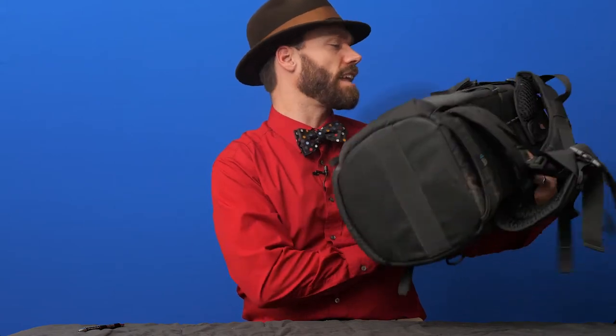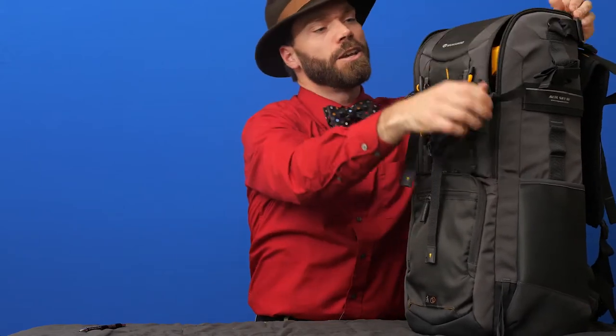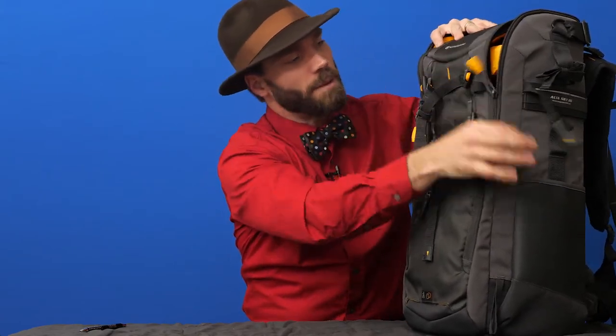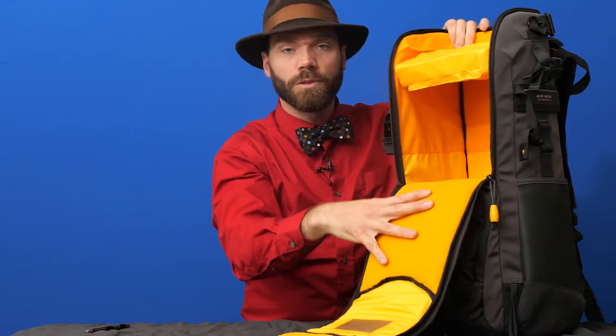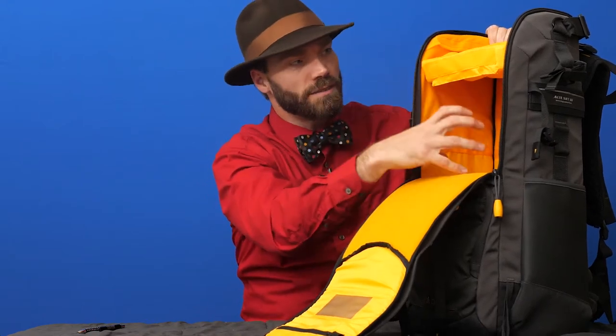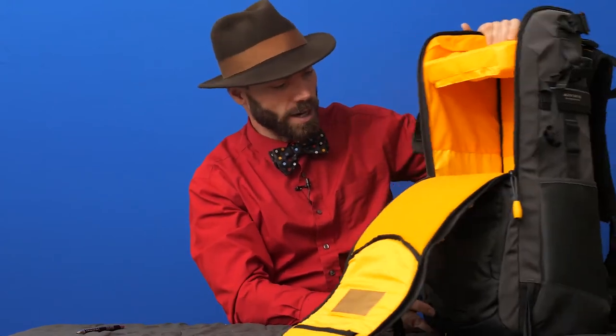I'm Levi Sim and this is the Alta Sky 66 bag from Vanguard. The main thing about this bag is that it's especially made to carry your super long lens. It's got these little safety straps that don't let things flop out on you, so when you've got like a 400 millimeter 2.8 or a 600 millimeter lens attached to your camera, you can leave it attached and carry it comfortably on your back to photograph sports, wildlife, or whatever.